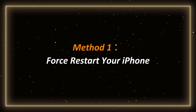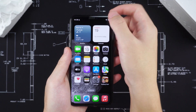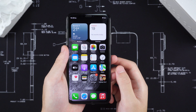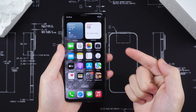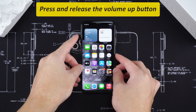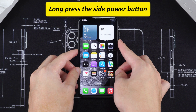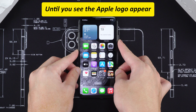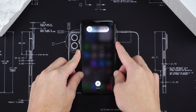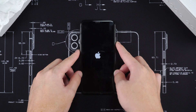Method 1: Force Restart Your iPhone. The first method is to force restart your iPhone. Many times, minor system problems cause touchscreen failure. This trick is simple and effective. Quickly press and release the volume up button. Quickly press and release the volume down button. Finally, long press the side power button until you see the Apple logo appear. This trick is like resetting the phone, and many touchscreen freezes can be solved by this step.